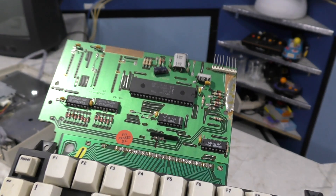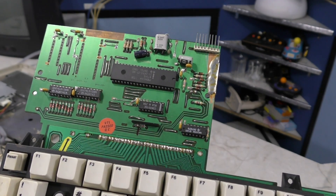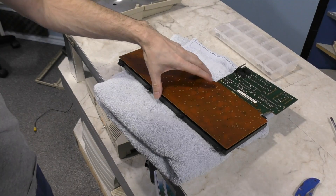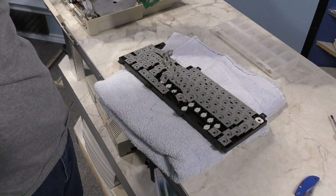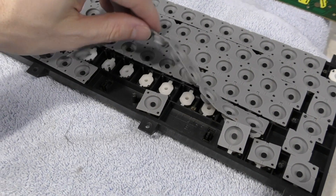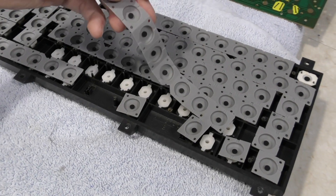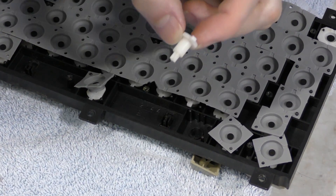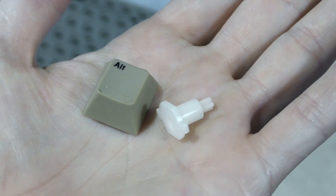I'm sort of surprised they didn't find a lower cost method to do this on an integrated keyboard. Let's unscrew the contact board and have a look. I've taken apart a lot of keyboards before but I've never seen one done exactly like this — it's not that it's a bad design, it's just unusual. Here is the piece that we need to salvage to repair the other keyboard, and of course we need the key as well.